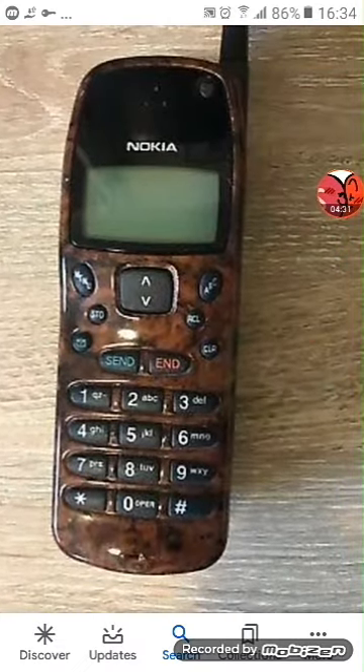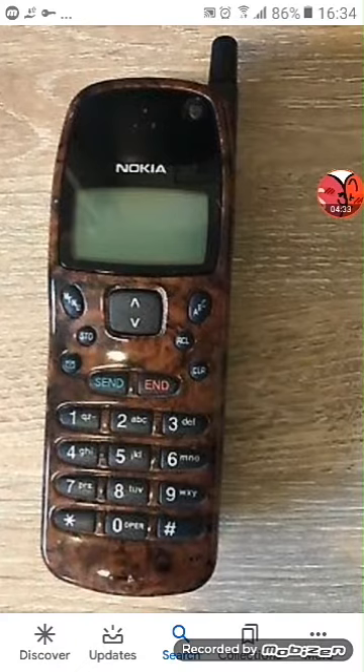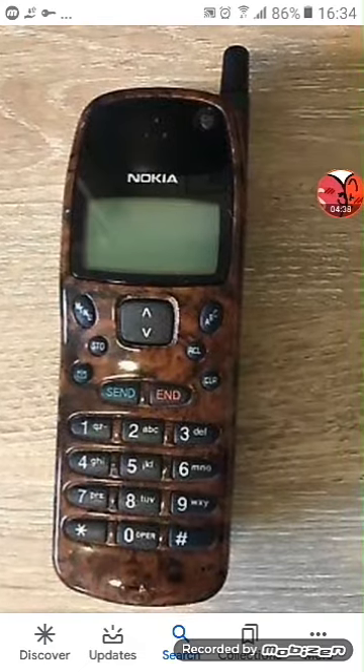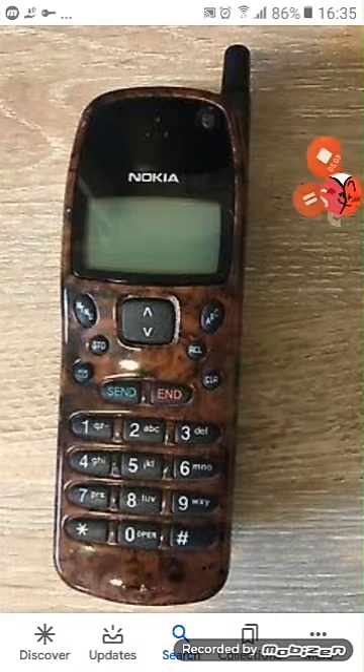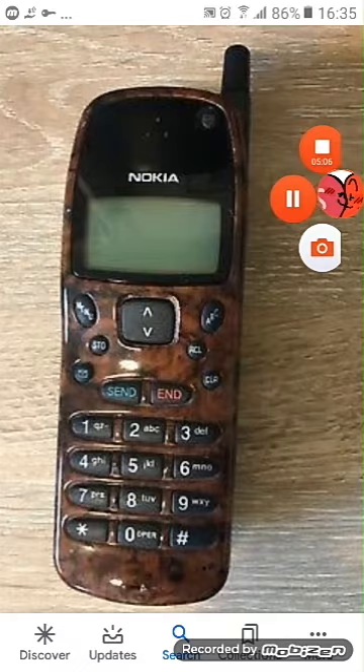This is a Nokia 2310. This one is clear. I cannot play games on it because this one doesn't have games, and it doesn't have even a camera or a television. This is a retro one — it's on Nextel. This one does not fall at all.